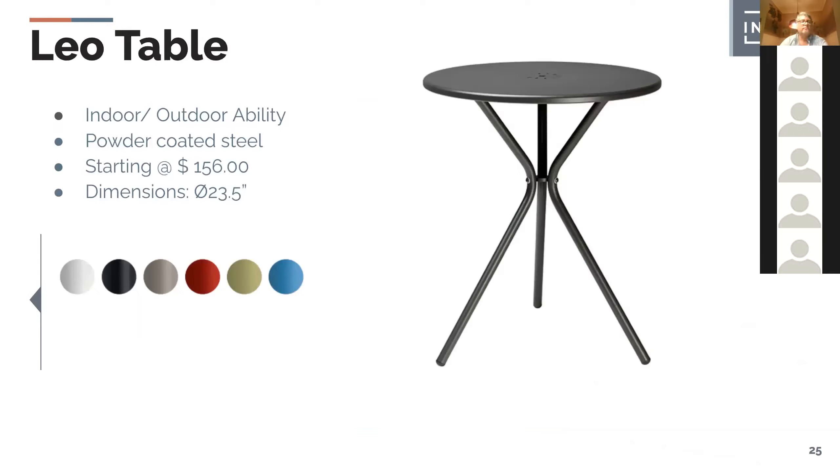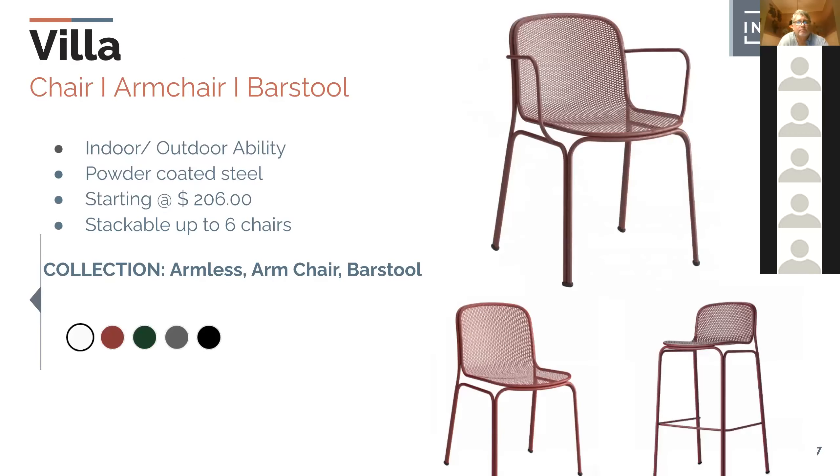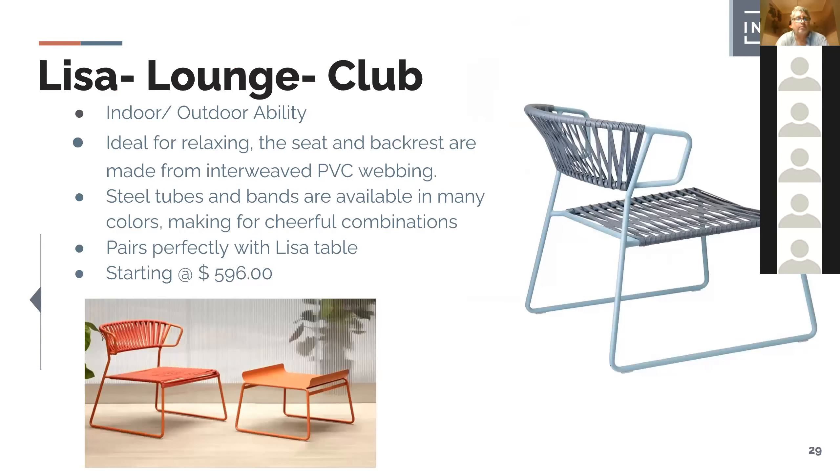The Leo table is a cafe-sized table at 23.5 inches for $156. Pair it with a chair and you have a set for around $400 — very good for a cafe. The Villa chair is one of the newest additions — I like the dual frame, it's very strong. The mesh with powder coating gives a very soft feel as the coating fills the voids, creating a rich feel. Also available in armchair and barstool in the same collection.